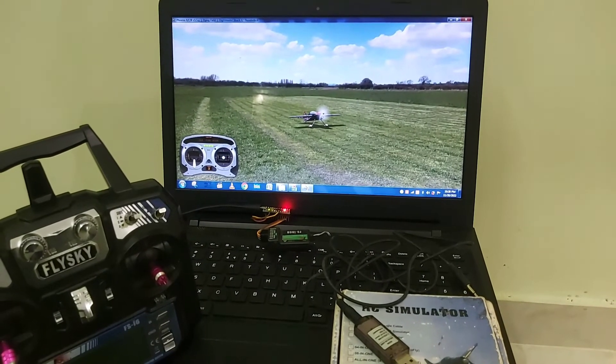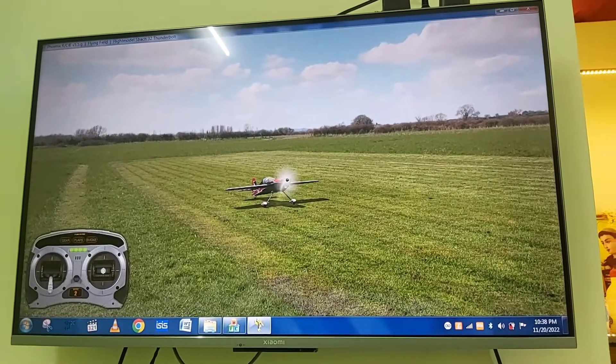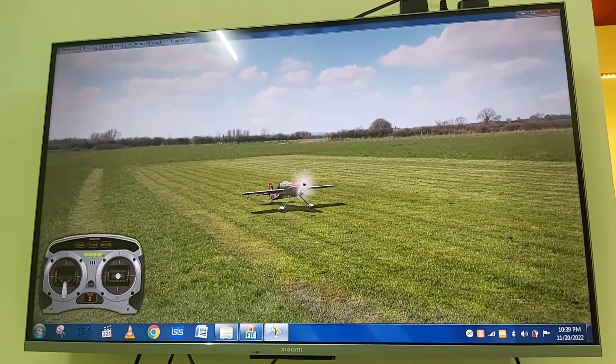Now I have connected my laptop to my Smart TV. After turning on the radio transmitter, you can enjoy your flight. Let's see how it works in real time.